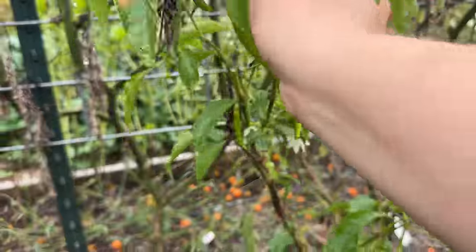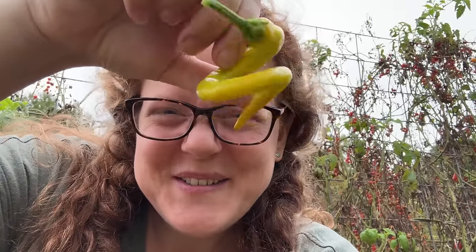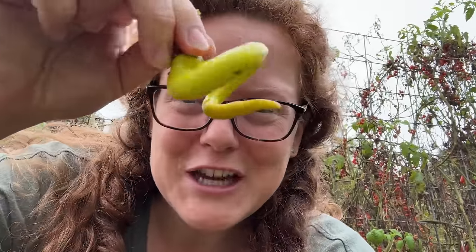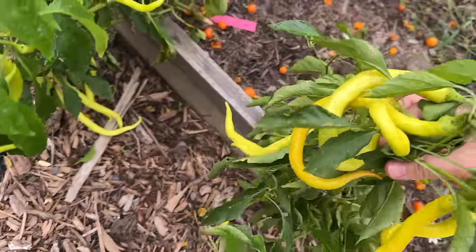This next row has peppers planted all along the edge too, so there's a lot more to harvest. First up, some more corbace peppers. This one looks like the letter C — C for care — and this one I just picked is really spirally. The corbace peppers oftentimes twist themselves into fun shapes, which I think is really cool. However, it does make it slightly more difficult when it comes to processing — it just takes a little extra step to wash a twisty shaped pepper. But I think the fun shapes are cool.